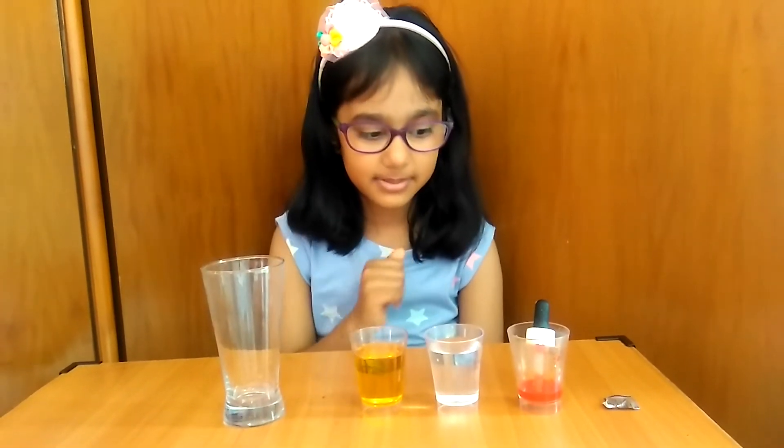Hello friends. Welcome back to my channel. Let's do some fun. We will do an experiment. Let's see what we need for the experiment.